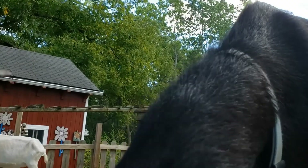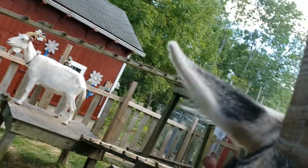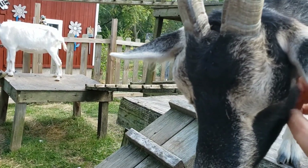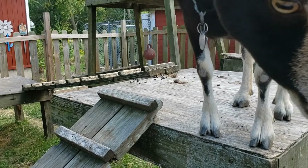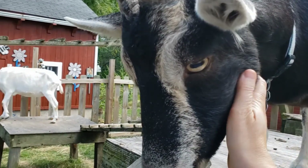Goats also have a good long-term memory. One study showed goats figuring out how to get food out of a puzzle box. Ten months later, they gave the goats the puzzle box again, and the goats remembered how to get the food out right away. Goats can also be taught their name and can come when called.